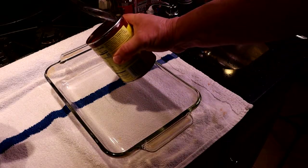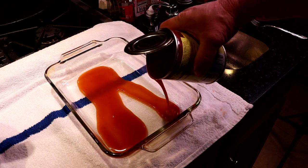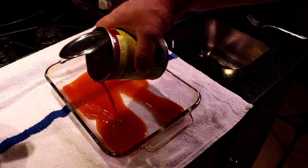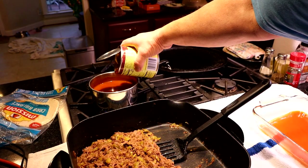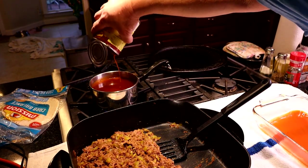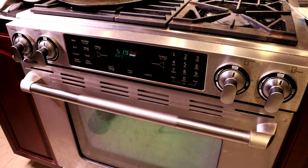Take the casserole dish and put just enough of the enchilada sauce in there to cover the bottom — this will not even be a quarter inch, just a little bit. Then put the rest of it in that pot to get good and hot and reduce a little bit. While you're doing this next part, go ahead and set your oven to 350 degrees and let it preheat.